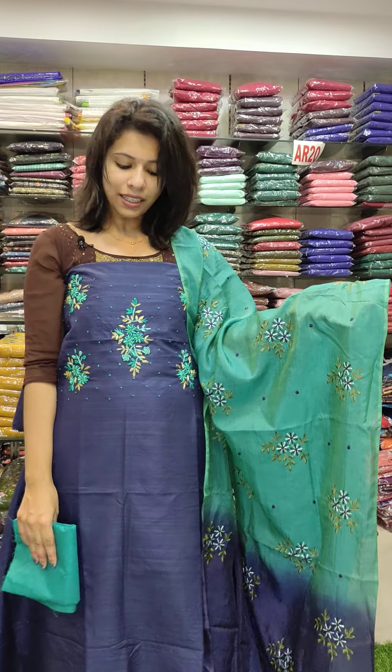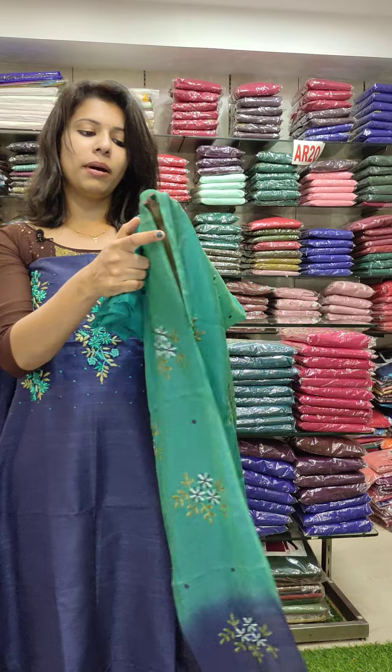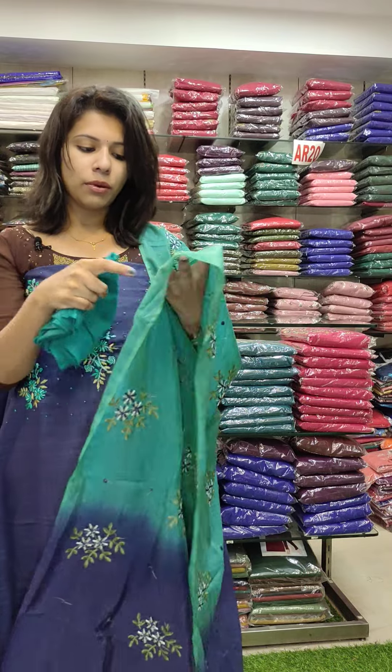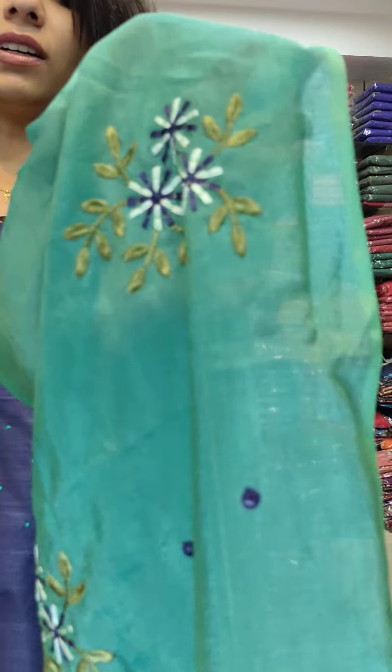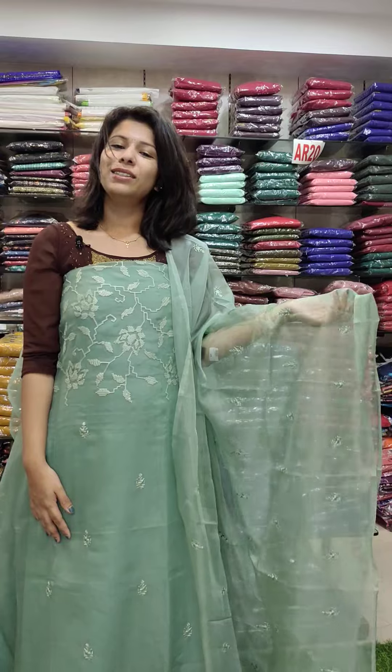This is semi silk fabric, navy blue with a green combination. You can see the embroidery work on the top. This is the spring work pattern, priced at 1480 with free shipping. This is the organic fabric.